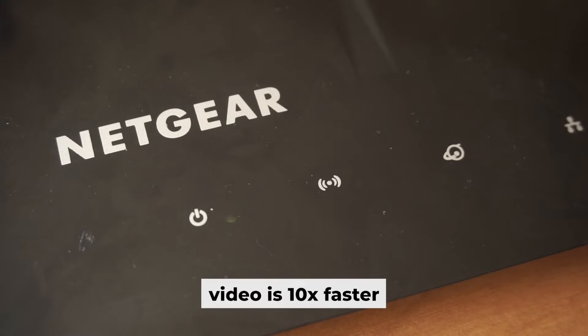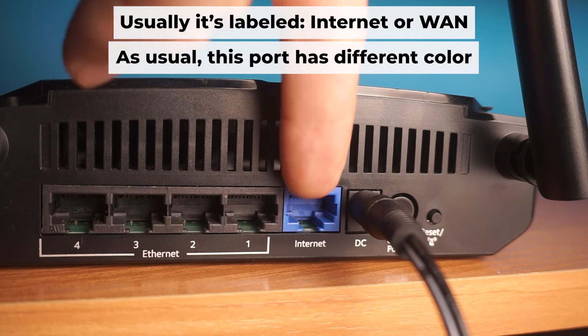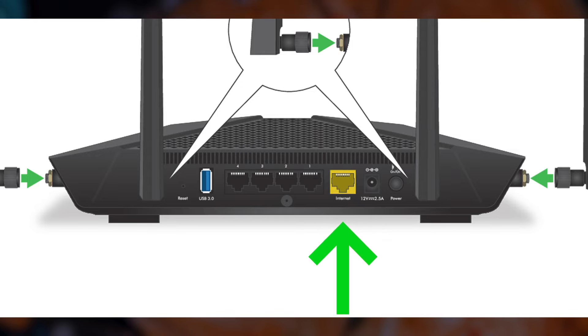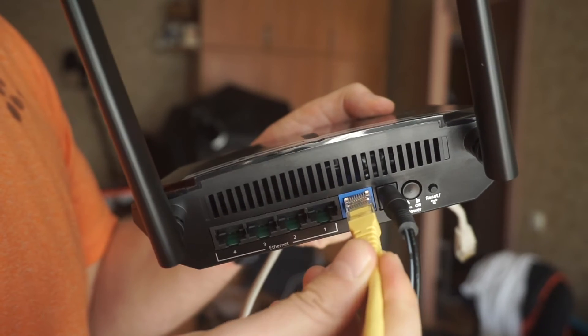It may take a few minutes for it to completely turn on. Next, connect the cable from your broadband provider or from your modem to the special internet port. This port usually has a different color. Each cable should be inserted until it clicks.